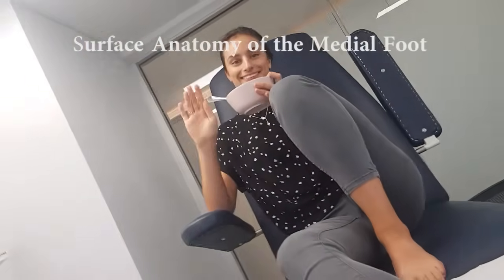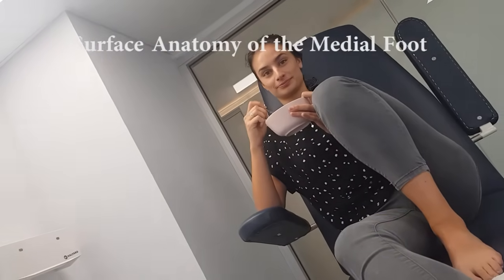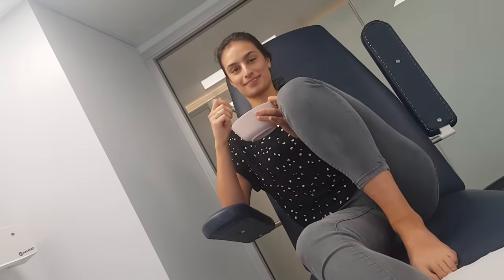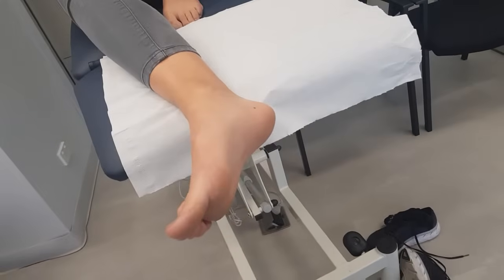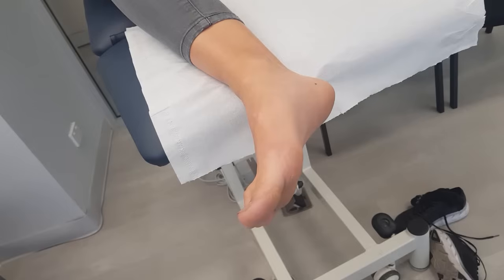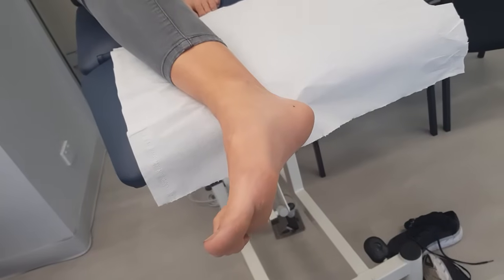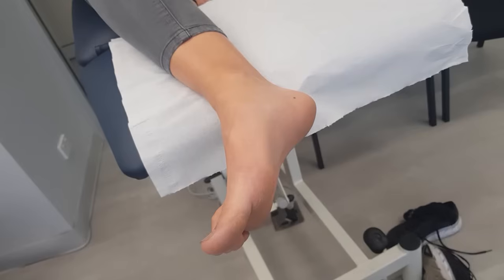Hello all. Thanks Amy for volunteering here. You do help me out a lot. So I thought what we'll do is some surface anatomy on the medial border of the foot. The guys at Western Sydney Uni, we used to do this a fair bit. So let's go.